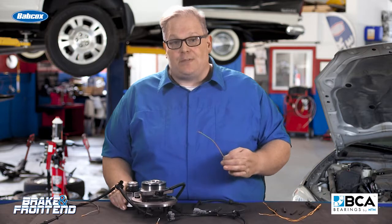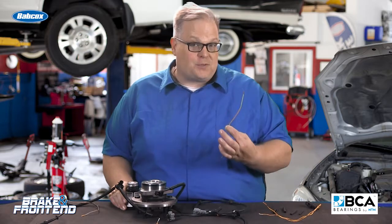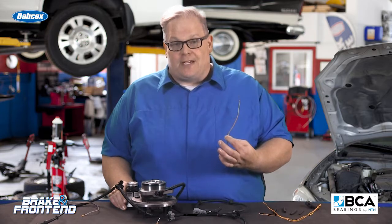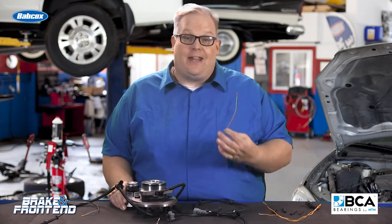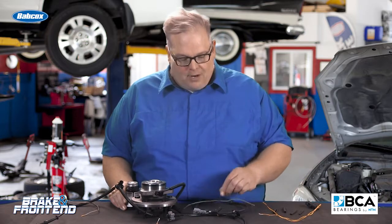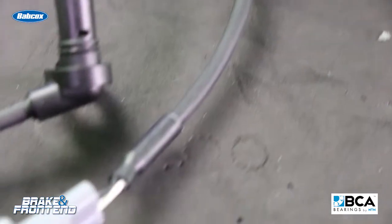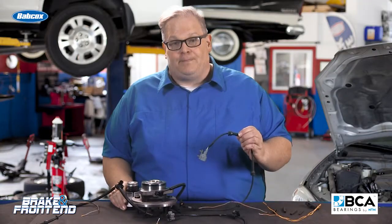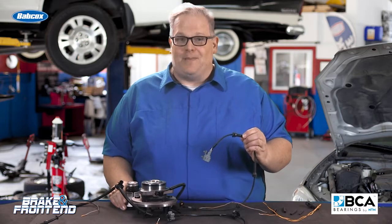In the case of an active wheel speed sensor, you've got current flowing through this wire. If there is any diminished capacity or resistance in the wire, it's going to change that waveform and the ABS control module will pick up on it. So you're better off going with a brand new wheel speed sensor harness instead of splicing one onto the vehicle. I'm Andrew Markell, thank you very much.